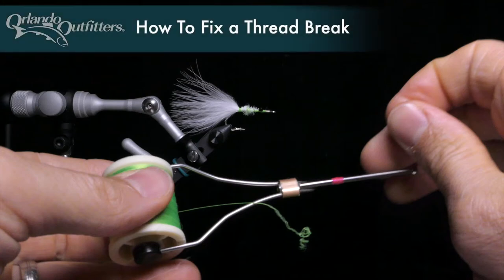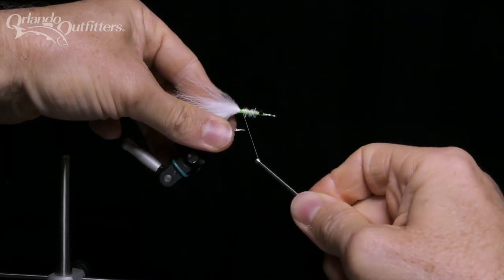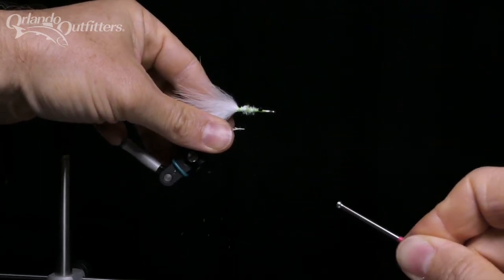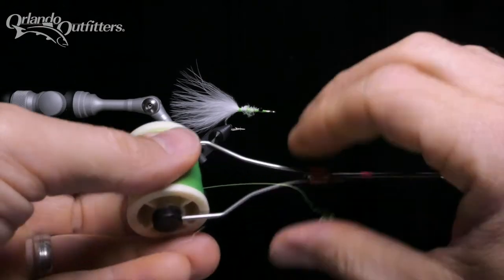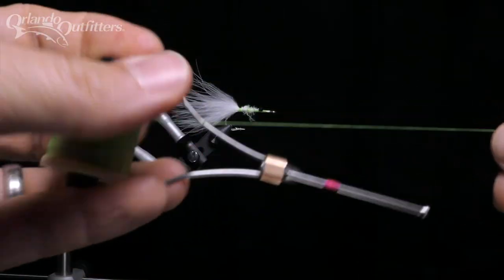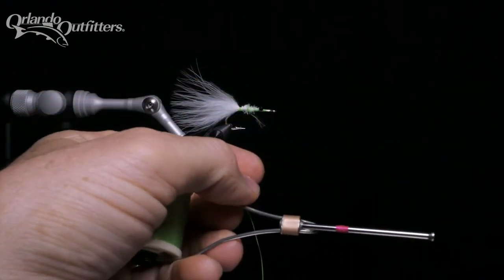If you tie flies you're going to break thread. Part of tying durable flies is using tight wraps. Sometimes you'll just pull hard enough to break the thread. More often you'll catch the point of the hook while wrapping or slide the thread across another sharp surface. Or maybe you'll just accidentally cut the thread in the wrong spot. It happens all the time.